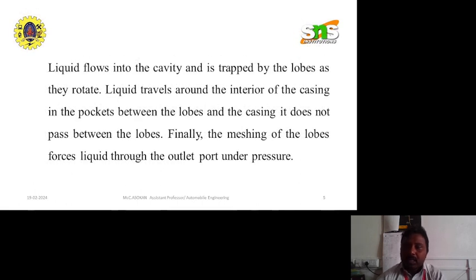Lobe pumps are quieter than other types of gear pumps. The lobe pump has a smaller number of mating elements, so the lobe pump output will have a greater amount of pulse heating. Although its volumetric displacement is generally greater than for other types of gear pumps.